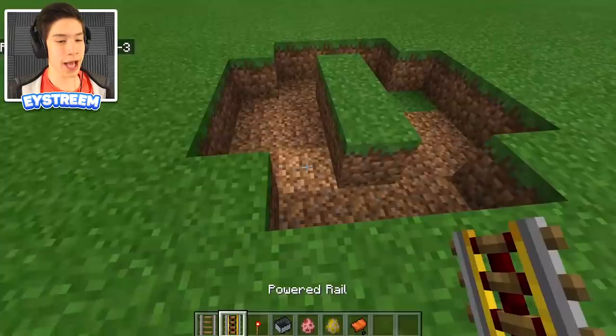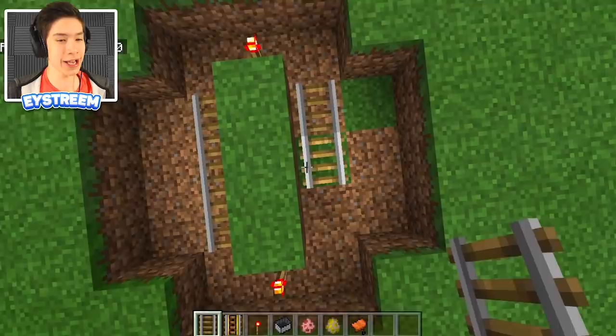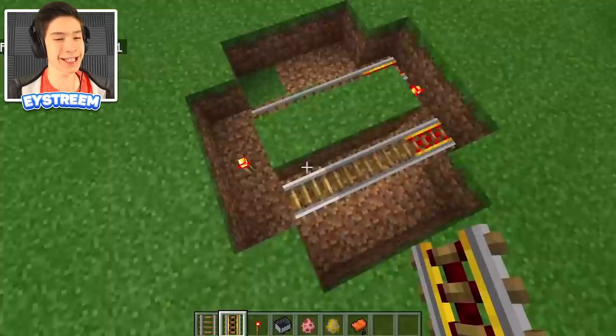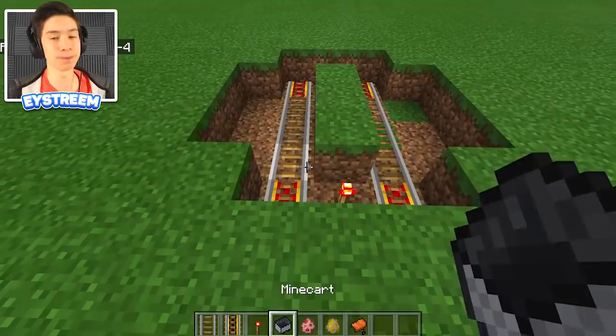Go ahead and put one redstone torch in each little hole we punched out earlier, and one on top. Then place one, two, three regular rails on either side of our two five-long indents, and put one powered rail in the corner on either side. Do the exact same thing on the other side, and as you can see that gives us this 'O' shape with the two power rails going side by side and the redstone torches — super simple.